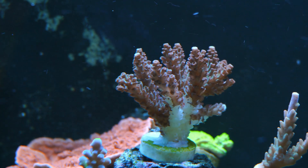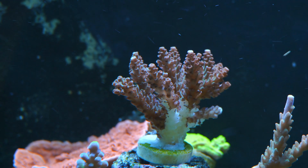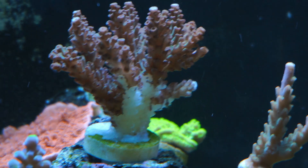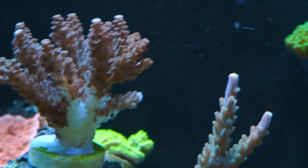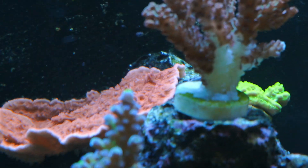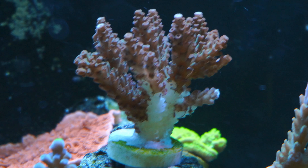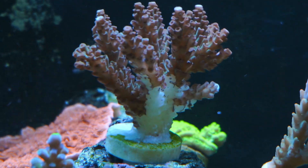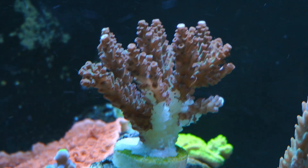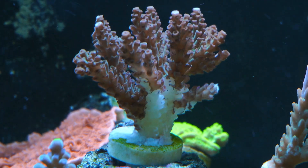I can pretty much break it down to this: you've got to have a healthy system. If you don't have a healthy system, or if the coral takes some type of damage — like this coral was definitely cut, it was a whole colony ready to be fragged — or changes in alkalinity, something like that can cause this problem. And RTN doesn't just affect acropora; it can affect other hard corals and soft corals too.